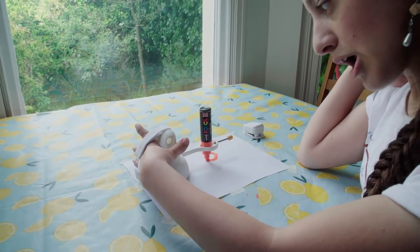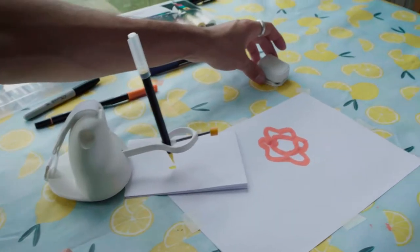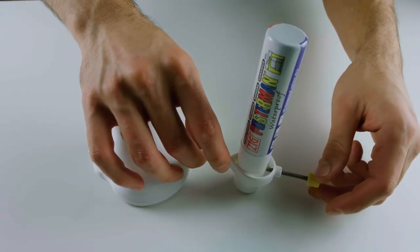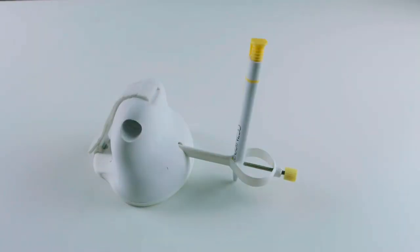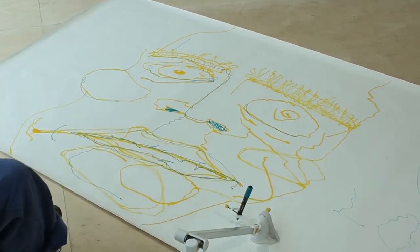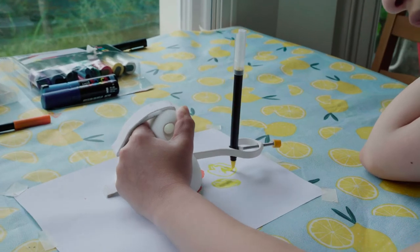ENABLE is a drawing tool that allows anyone with a physical disability, including the most highly paralysed people, to independently draw. It takes traditional art equipment like pens and chalk and makes them accessible. It can be used by people in wheelchairs drawing at floor level, and by people with dexterity disabilities as a supportive hand tool.